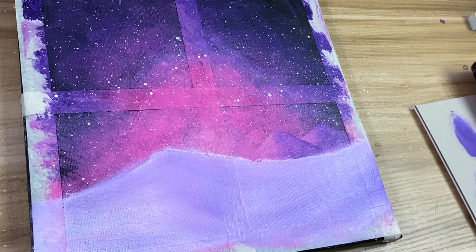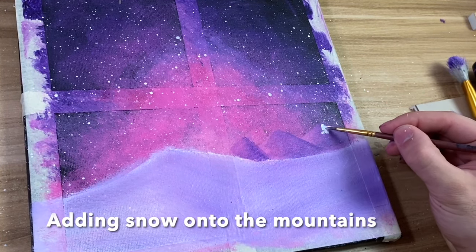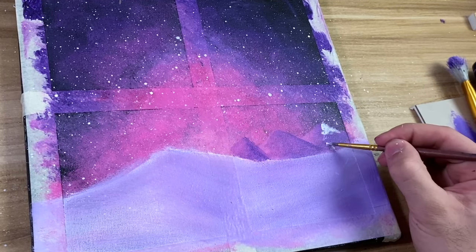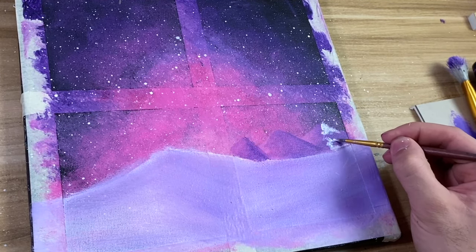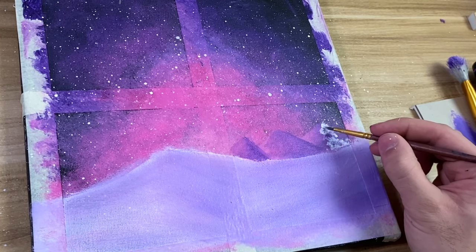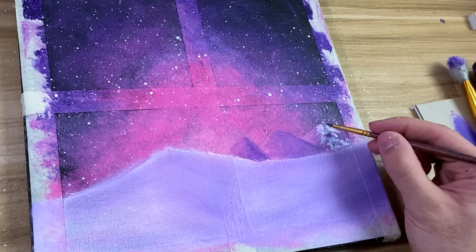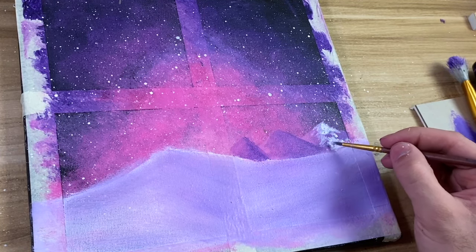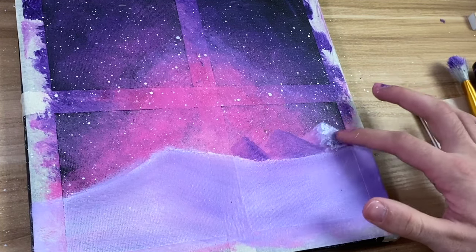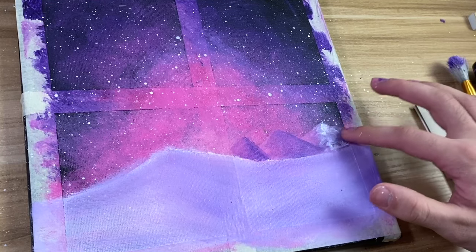Now to make it look more like a wintry scene, we're going to add some snow. Once it's dried up, take some white and kind of just start tapping — you don't want to make too smooth of lines because then it won't look like snow. If you feel like you put too much white, I'd suggest taking your thumb and just tapping it to remove some, but not too much.